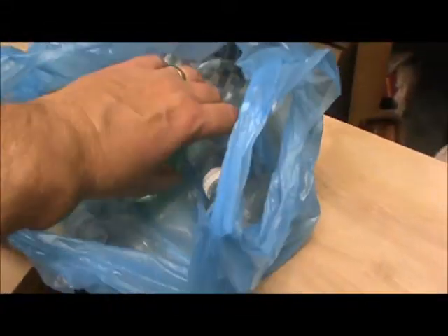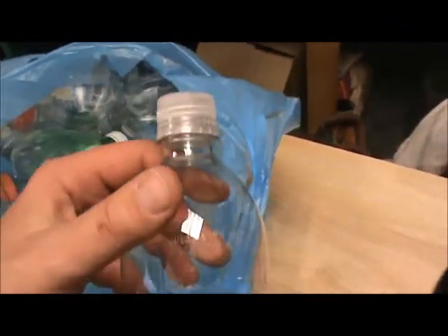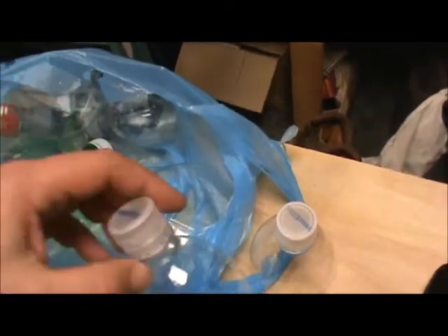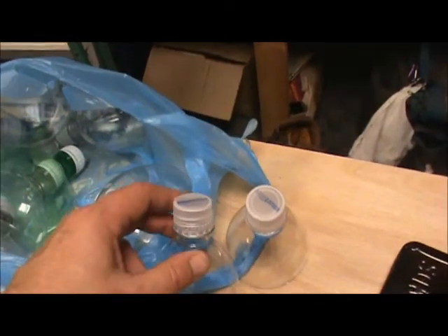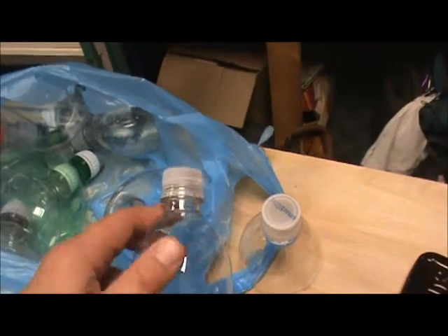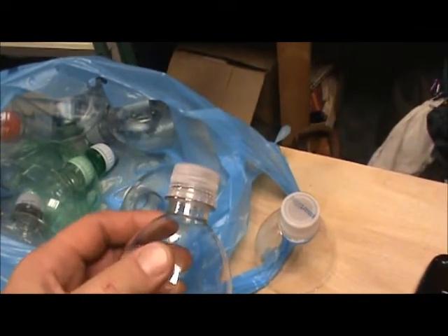Once I've saved up a few bottle tops I just take them out and get them ready. I really like the Smart Water bottles — they're a little longer it seems, but all of them work the same. I get them out and start cutting them up with a band saw. I like the band saw — it's quick. I flip it on and make my cut.